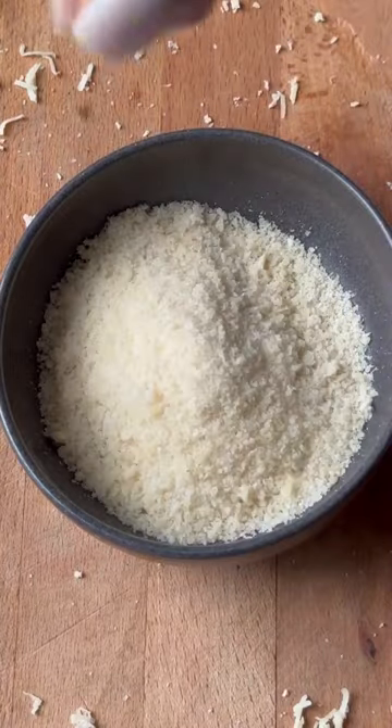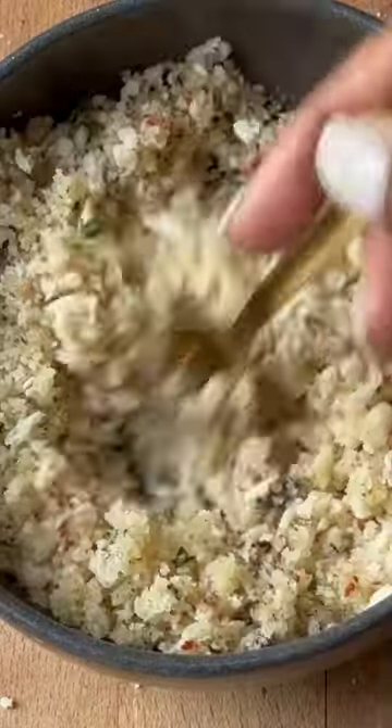For this crunchy panko mix, head to the captions — I've listed all the ingredients. This mixture is also really delicious on pastas, so save for later.